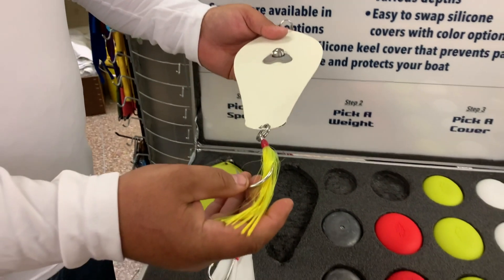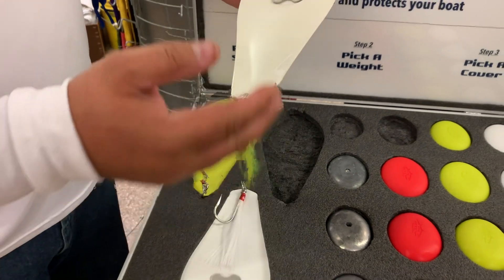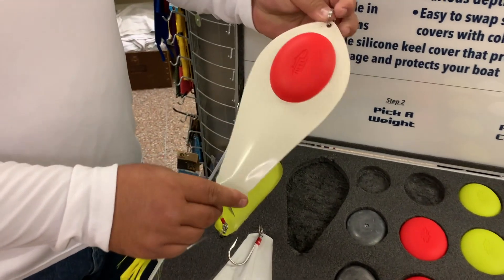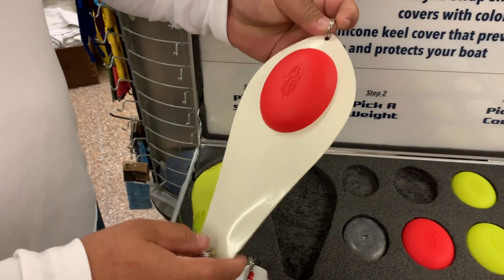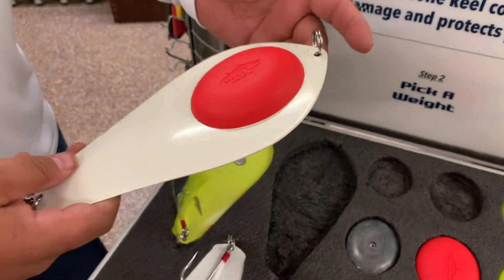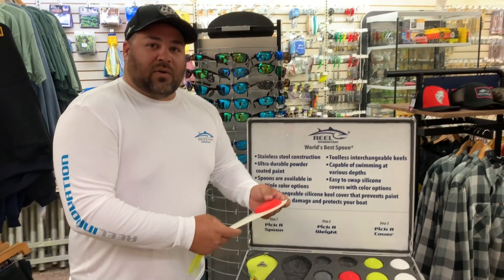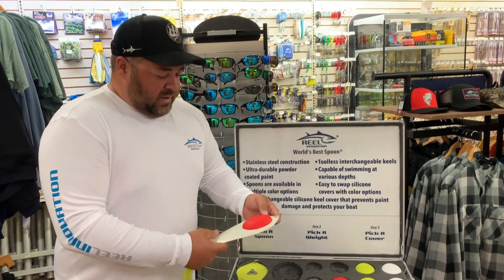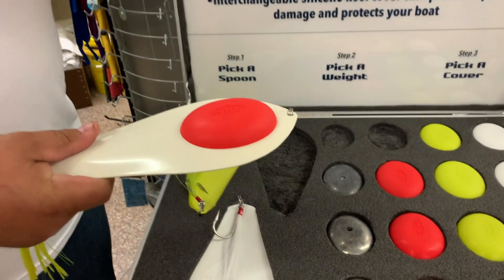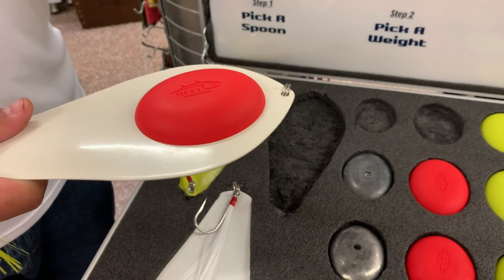We have a Mustad 9/0 stainless steel siwash hook. All the spoons are stainless steel with our durable powder coated paint and silicone covers. A couple of the benefits of our spoon: our powder paint is very durable — it's not going to chip, not going to flake. Our silicone covers mean your keel is not going to get damaged from hitting the bottom or catching multiple fish. Our covers are going to last the life of the spoon.